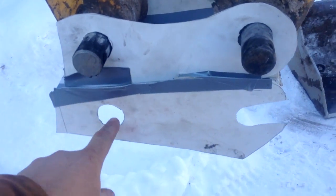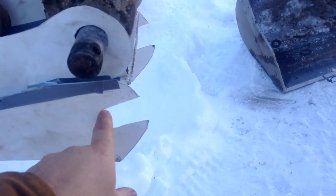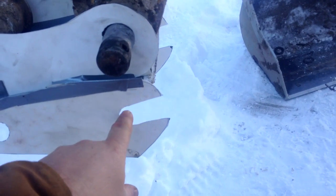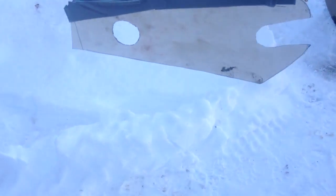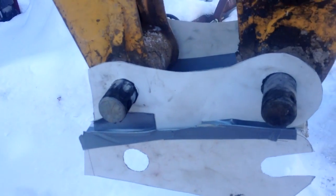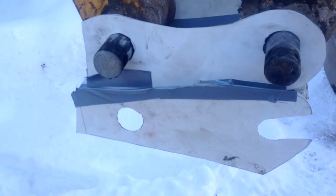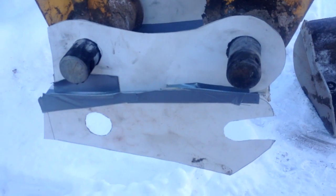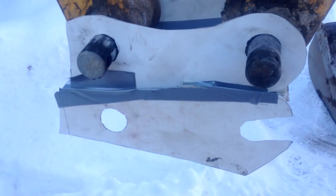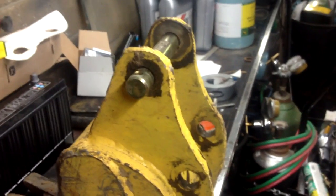Basically what I'll do is this will stay mounted like this all the time, and when I want to switch buckets there'll be one pin that goes through here, and then one pin which stays in the bucket all the time. You'll be able to just go in, give it a lift like this, pick it up, and then the bucket should flop around. I'll be able to pin it and away you go — should work pretty slick.